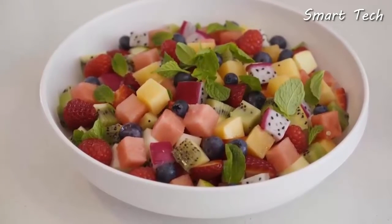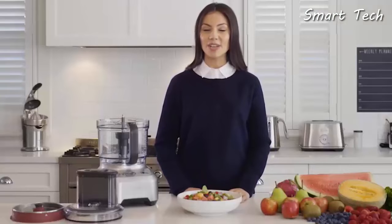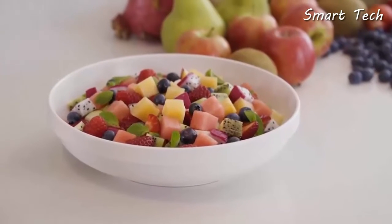Once done, add some berries, a squeeze of lime, and some fresh mint to garnish. As you can see, creating up to two and a half liters of diced fruit in under a minute will not only save you time but give you perfectly consistent shapes, resulting in a tastier final dish.